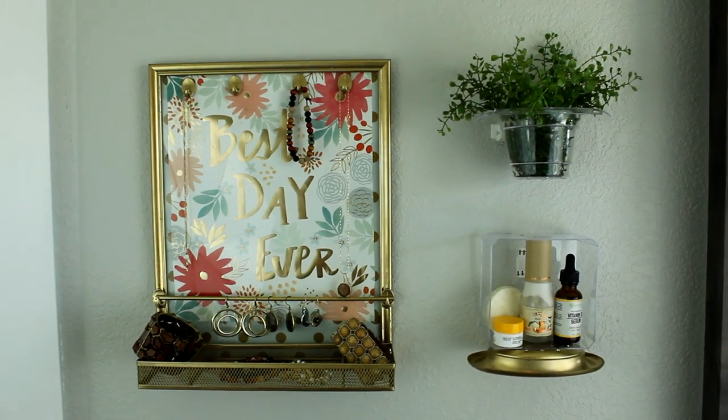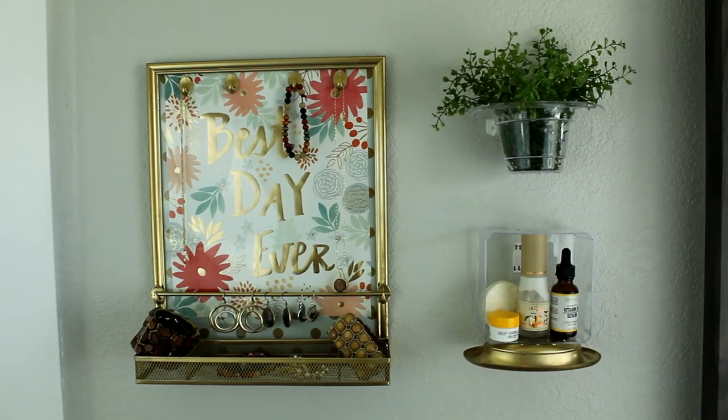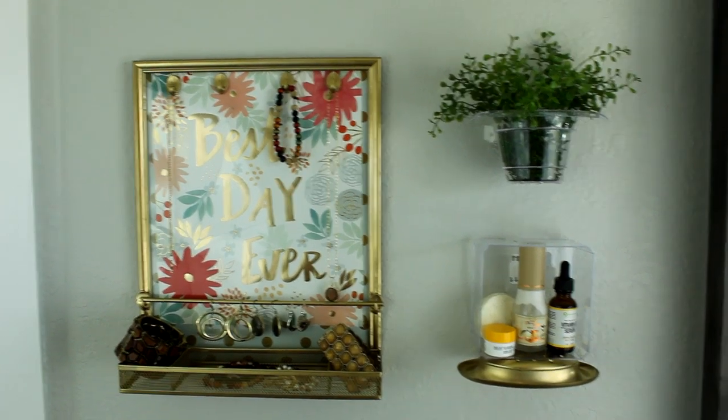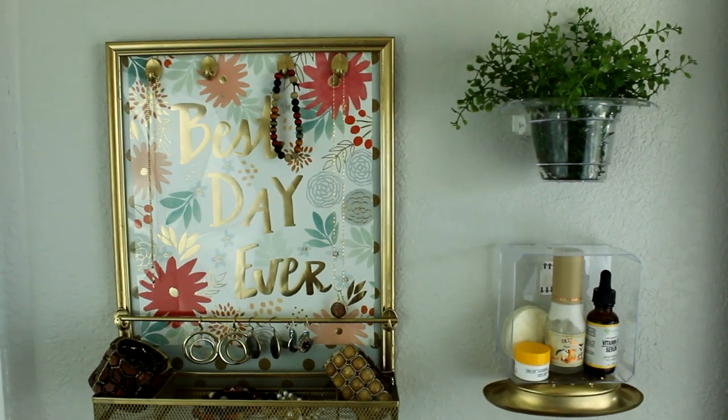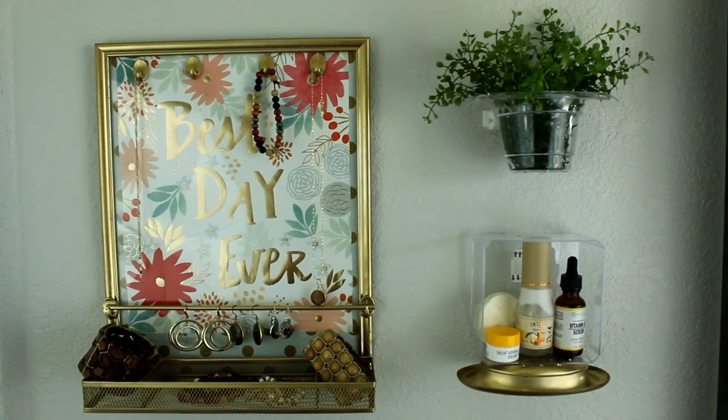Hi everybody and welcome to FabTax. I'm Rosemary and today I'm excited to share the third in our series of Dollar Tree bathroom decor and organization DIYs. Although these DIYs would work great in any space, they were specifically designed for smaller spaces.